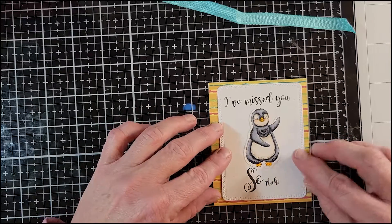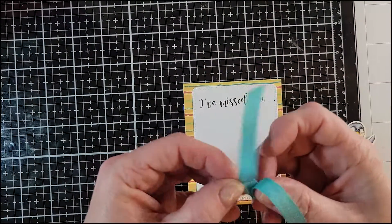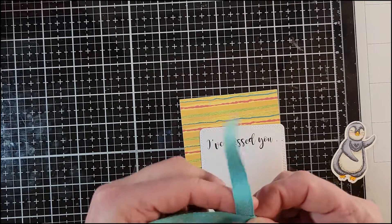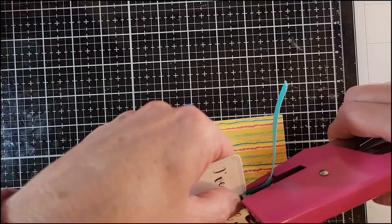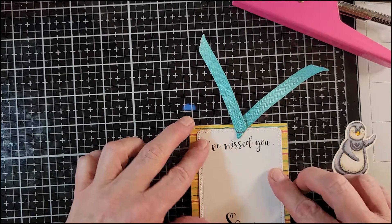I had already pre-colored the cute little penguin, so I'm going to go ahead and put this together. First thing I'm going to do is staple the ribbon onto this white piece, then glue it onto the pattern paper. That way the back of the staple isn't going to hurt the recipient or snag in the book. I'll get my stapler and staple that in.